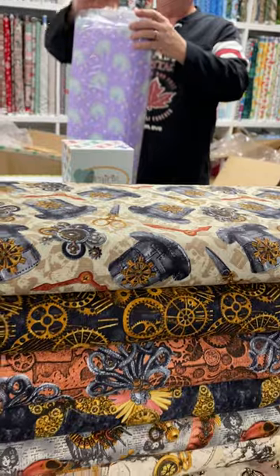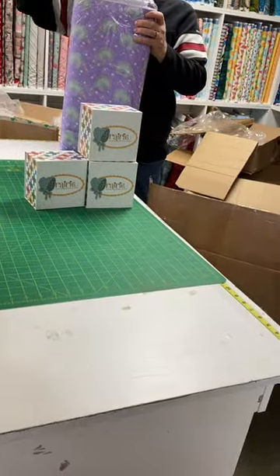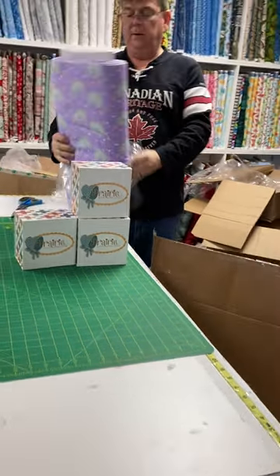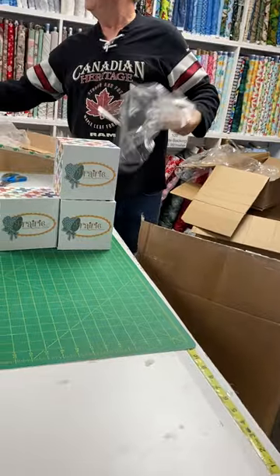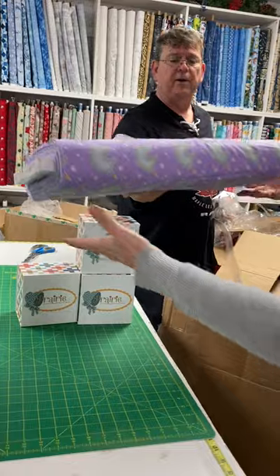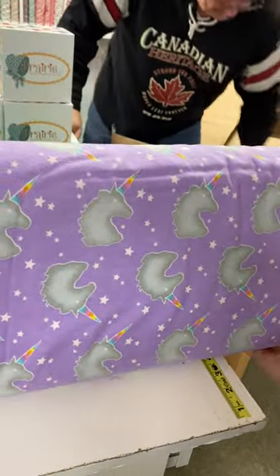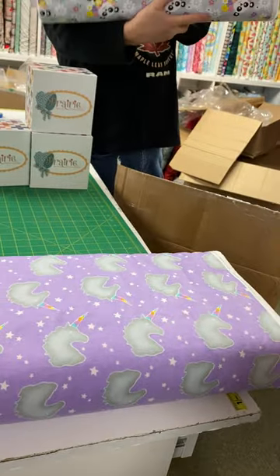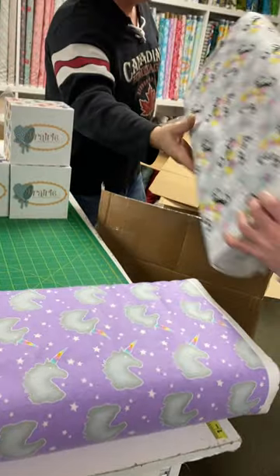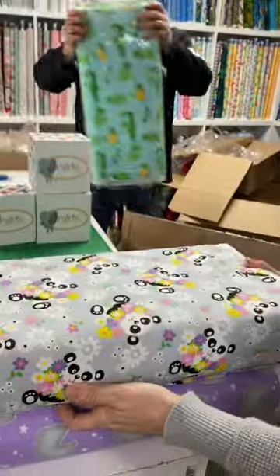Oh, we're getting into some flannels. Let me make space. Nice. Oh, it feels nice. It feels very, very nice. Oh yeah — very soft. I know you can't feel it on video, but we can feel it for you. Oh, that is adorable. Panda bears, panda bears, panda bears. There we go. That is really cute. Alligators and frogs. Oh, we got some for boys — turtles and snakes.